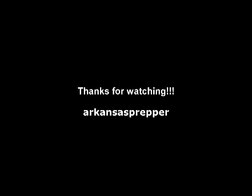I really enjoy watching his videos and I want to thank you guys so much for watching.